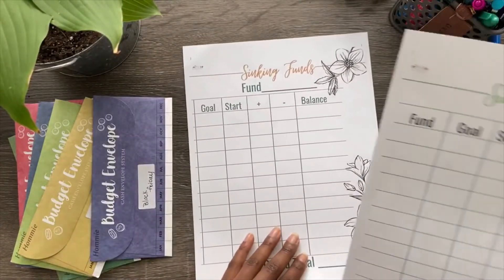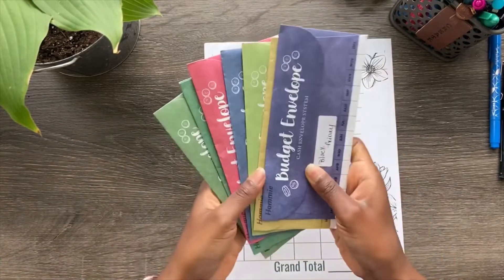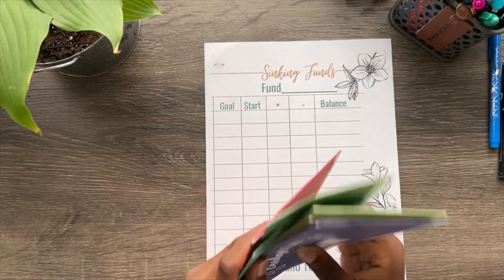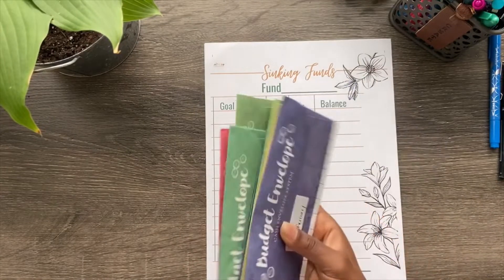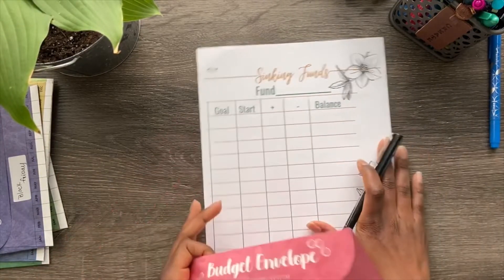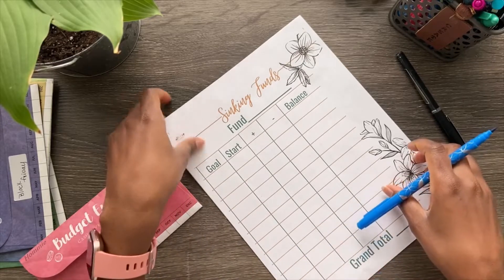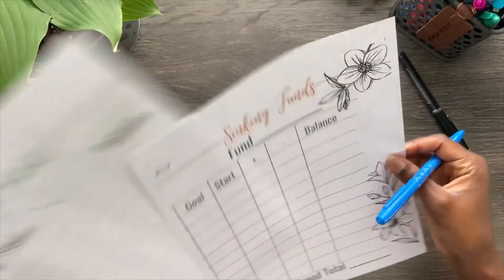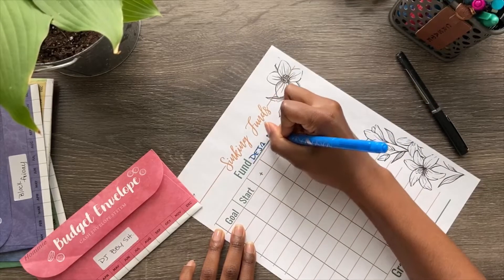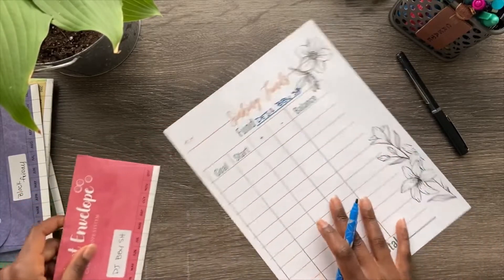I'm super excited, so let's go ahead and start with this sheet. These cash envelopes — I'll link these below — I'm thinking about purchasing some other ones, like the cute ones with the binder. I'm going to do my friend's baby shower as the example. Yes, I do write sideways — I've gotten some comments about that. I'll write the name by itself so this doesn't leak.